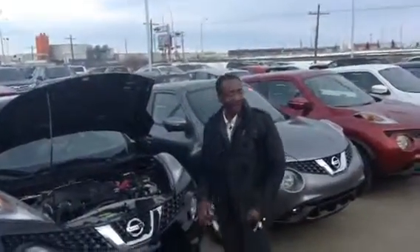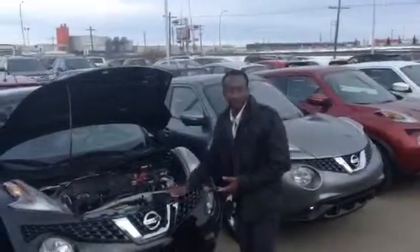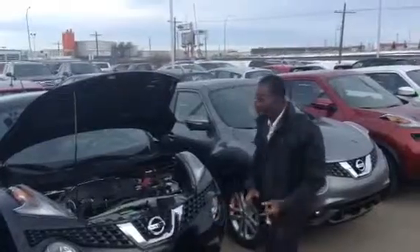Hey, how's it going? It's Brandon here from Ellen Nissan. I just want to give you a quick view of the Juke that you inquired about, the SV.